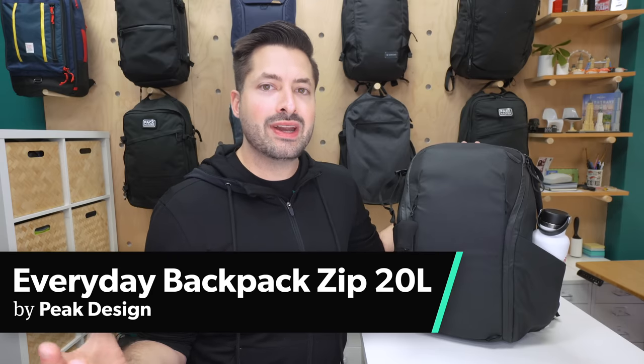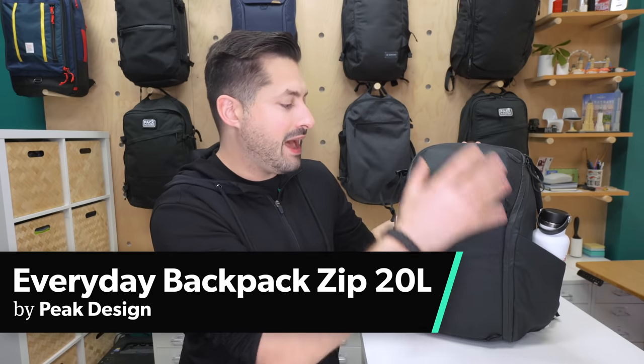The Peak Design Everyday Backpack Zip 20-liter is a photography-focused bag first, and can also be used as an everyday carry bag or a minimal travel bag. I'm Tom, the founder of Pack Hacker, your guide to smarter travel.